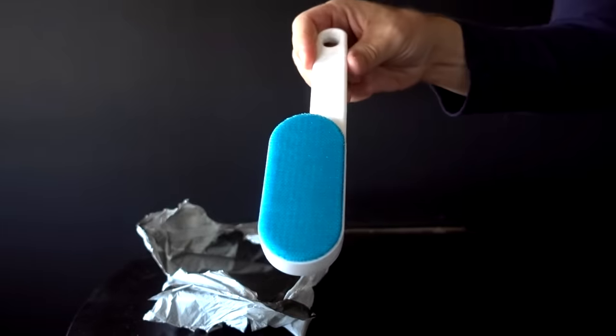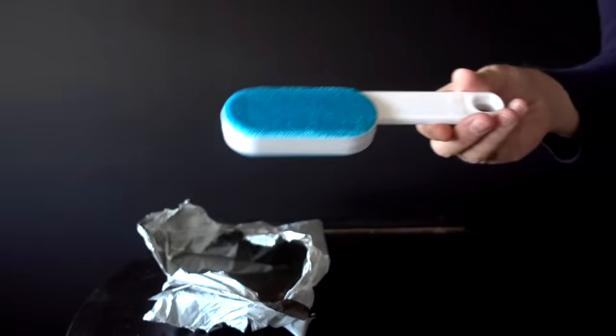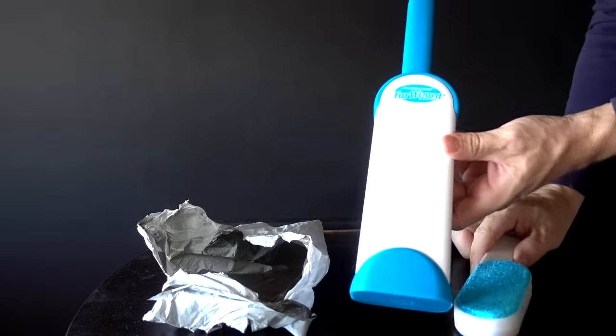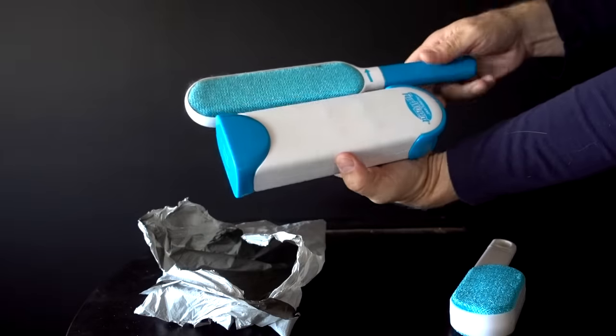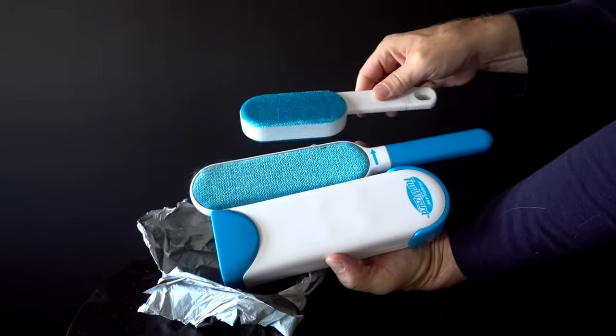Look at this — this is supposed to be the Hurricane Fur Wizard. Let me show you what the real one looks like. The Hurricane Fur Wizard has this base that removes the hair from it. This is the one I just got from Wish — it's puny and it doesn't have a base. So here's my somewhat pathetic Wish Hurricane Fur Wizard versus the real thing. This shirt tends to pick up lint and dog hair really badly, so let's see who can win the battle. The base is what makes the real Fur Wizard special.